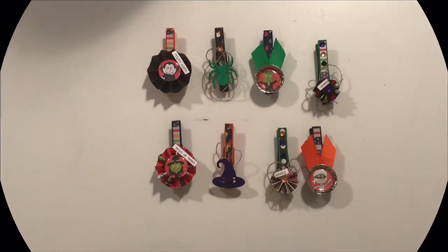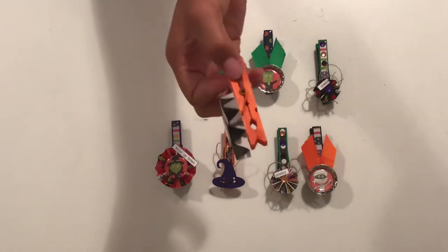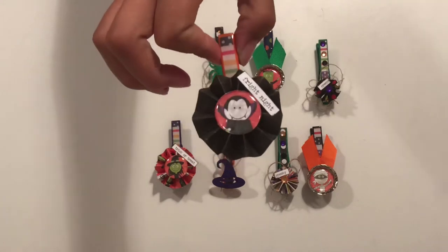Let's get to the clothespins. I made a total of 8 clothespins, which is 2 sets.